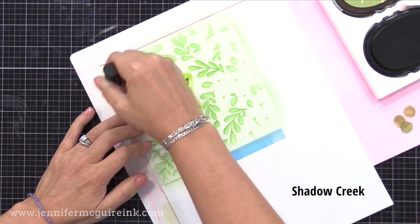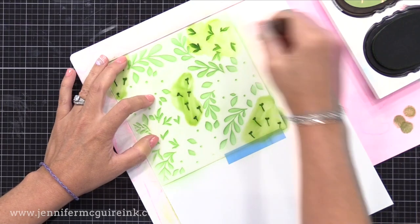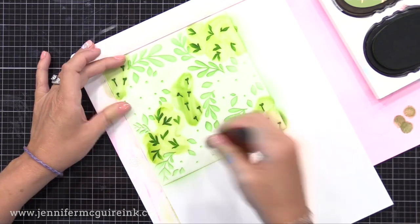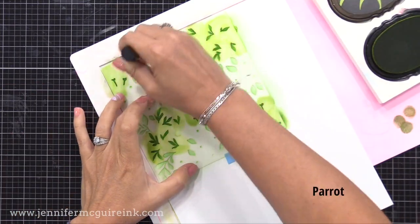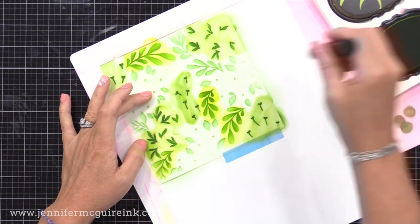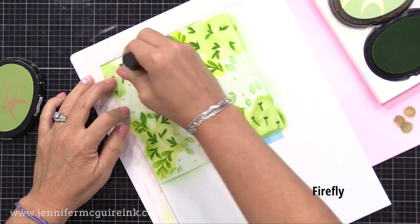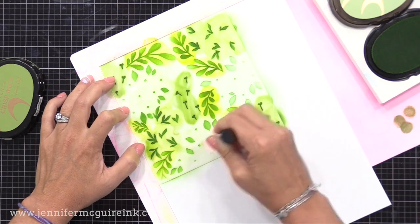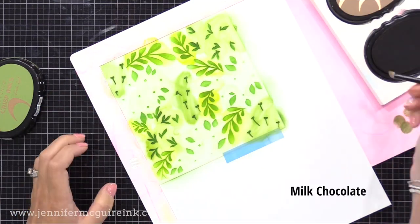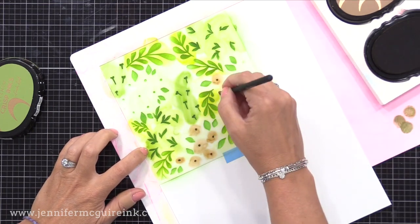I put down that light amount of green ink first, and now I'm going into certain areas and applying a darker shade of green ink. I'm using a smaller blending brush and putting down a darker green so I can get into certain areas with no need to mask. Then I'm coming in on different leaves and applying a different green ink — the first one is more of a true green, this one's more of an olive or lime green, so each little area of leaves has a different color to it.